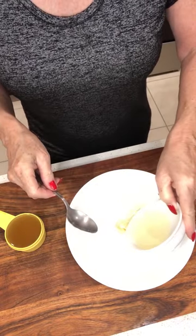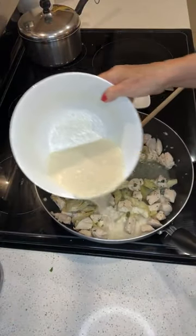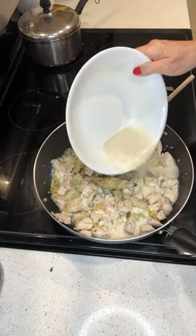Add four tablespoons of white wine and a half cup of broth. Then add this mixture to the chicken and cook it for another couple of minutes.